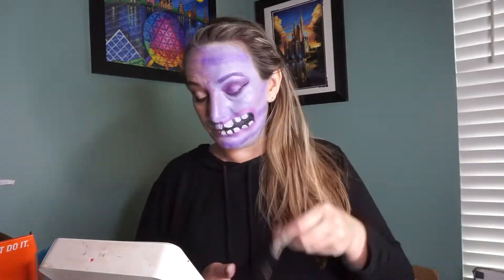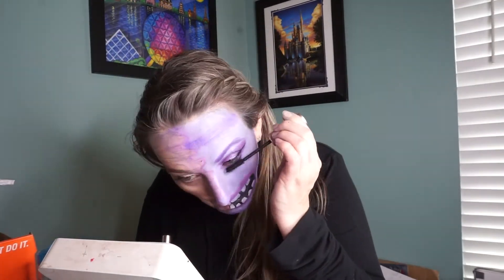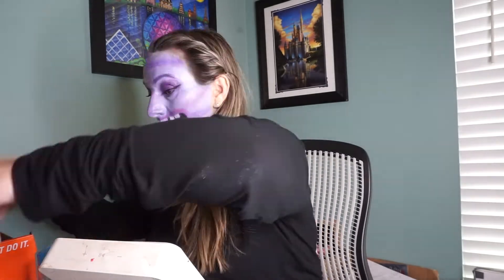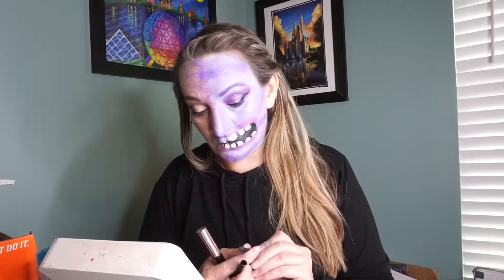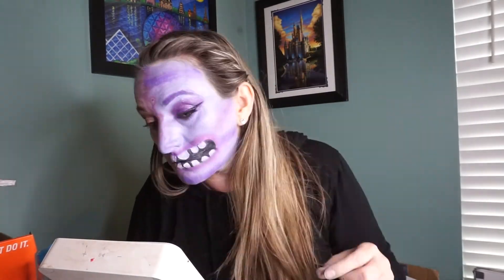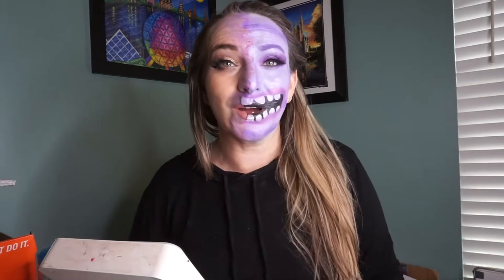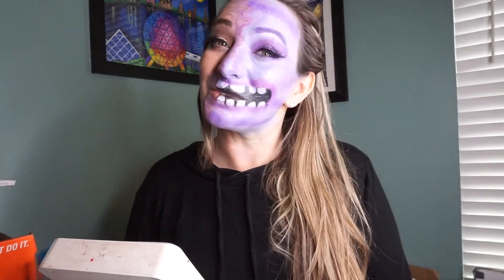This one was similar to last Monday's video — very simplistic. It doesn't take long; the more detailed a look is, the longer it takes, though sometimes the simple ones can take longer depending on what I'm doing. But this one was just 30 minutes. So this is my completed look — what do you guys think? Does it look like Art from Monsters University? Let me know! Thanks so much for watching, hope you have a good one, bye!